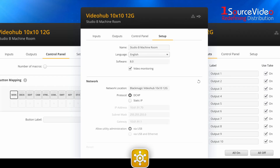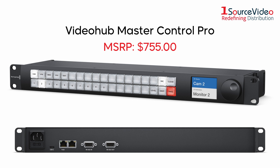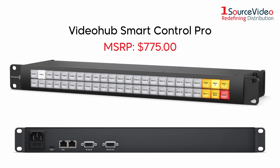All Blackmagic Video Hub Routers can be remotely controlled, and Blackmagic Design offers two hardware control panels for just that purpose. The Video Hub Master Control Pro features a mix of spin knob and button controls, plus an LCD screen. The Video Hub Smart Control Pro is a network switching router with 48 programmable buttons for routing sources and destinations over a network.